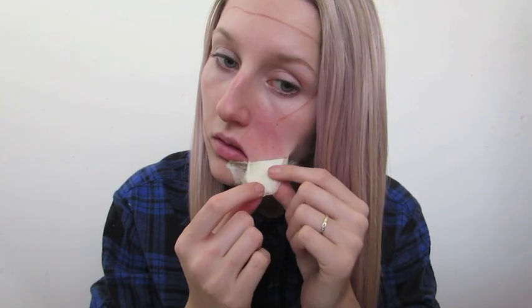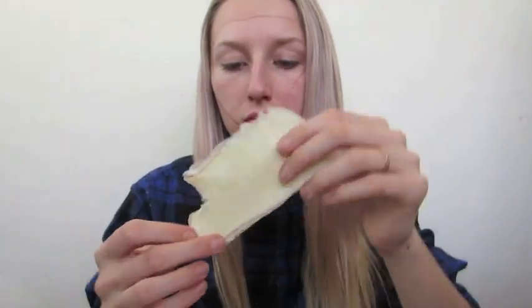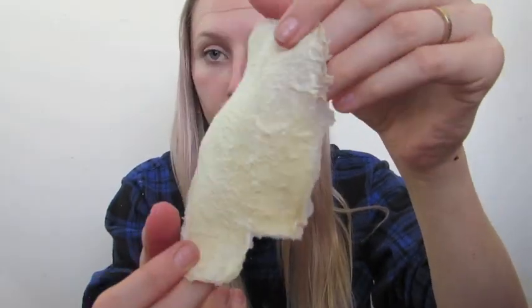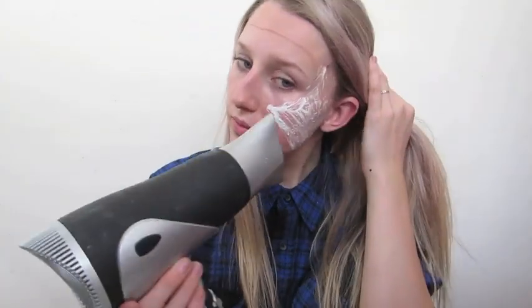Once your prosthetic is one hundred percent dry, you can gently start trying to peel it off. Please make sure it is dry otherwise you'll just be wasting your time and your products. Once you have your prosthetic off, you'll notice that one side is very rough and one side is smooth — we're going to be flipping it over so the smooth side is now the top.